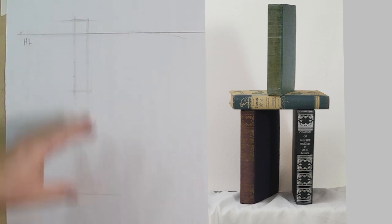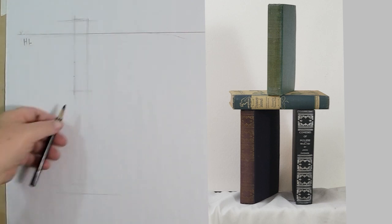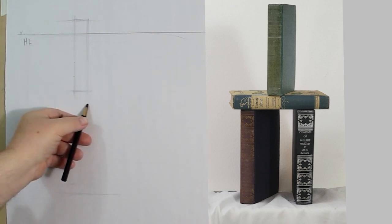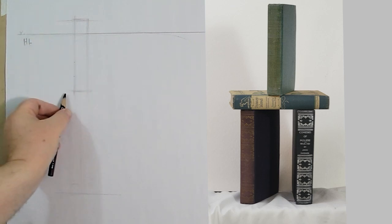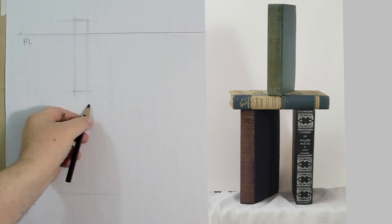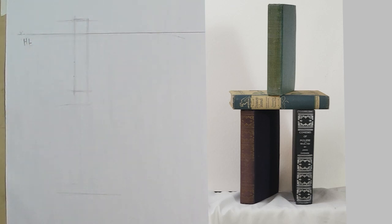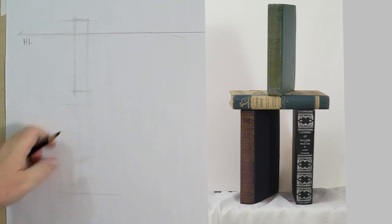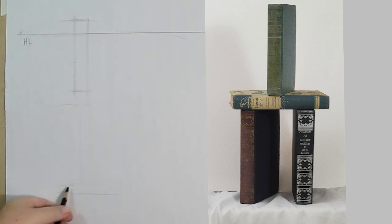I'm going to use one-to-five. I also know that all the books are about the same height — this one is the shortest, maybe half an inch shorter. The binding of this book and this book are about the same, and I'll mark that. Then there are books below that are a little bit taller.